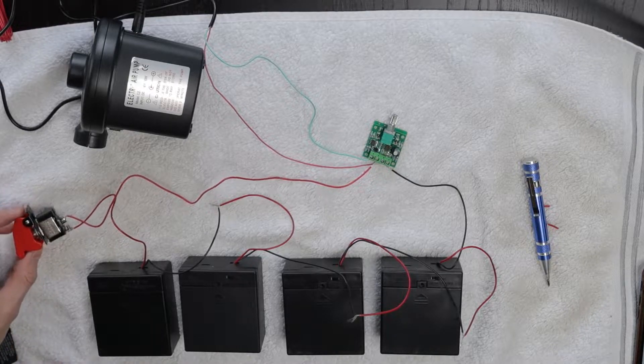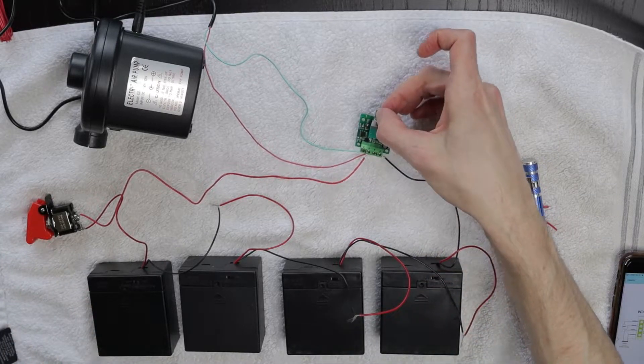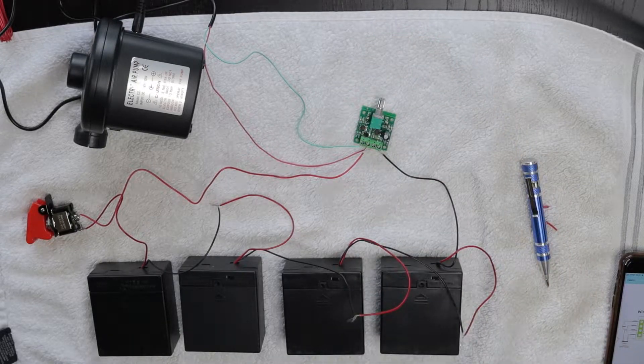I have an external switch I'm going to put on the outside of the box that I'm going to put all this in. And then I've got this potentiometer, which is basically a dial. I think it dials up and down the voltage — maybe the amperage. I'm not sure.